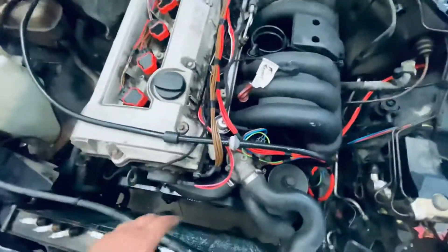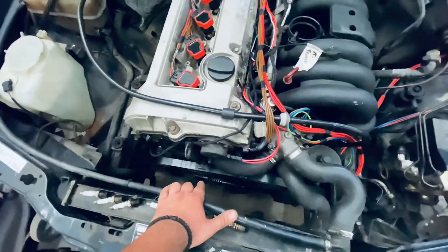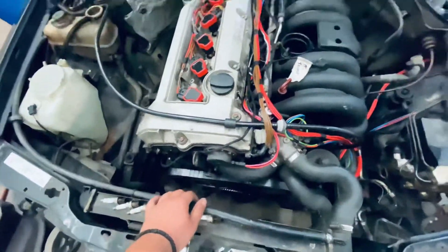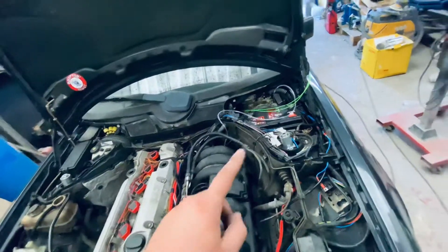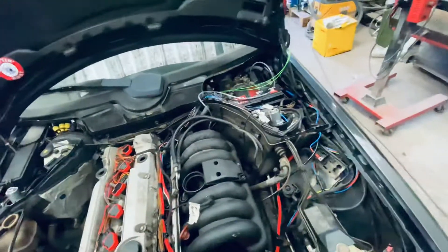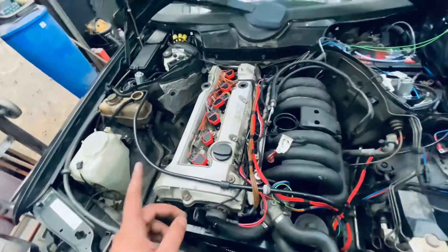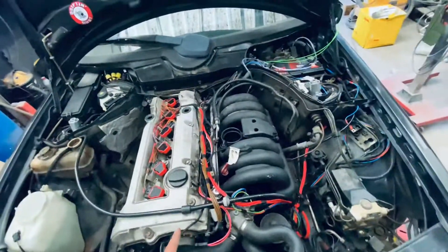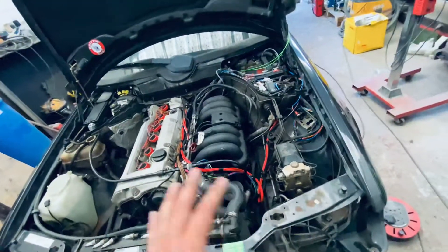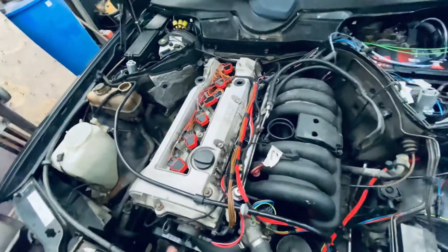I have a 60-2 trigger wheel and a hall-type sensor. I'm taking 5 volts from the MegaSquirt — usually from the TPS output if you know the car hasn't got a 5-volt supply. There's a 5-volt signal and ground, and the ground goes back to the MegaSquirt so any noise is kept minimal and you don't get RPM drift.